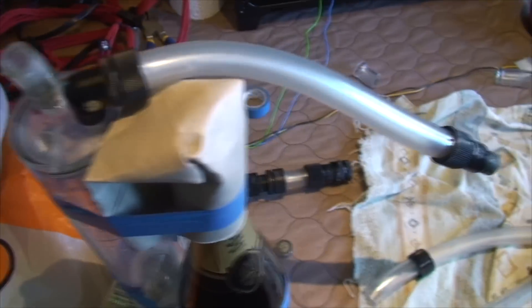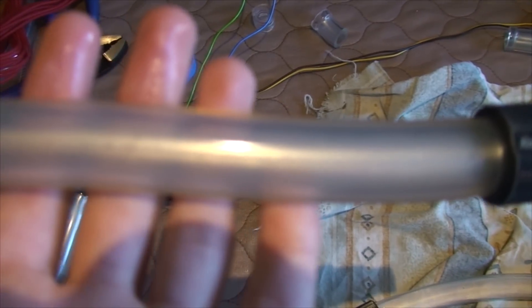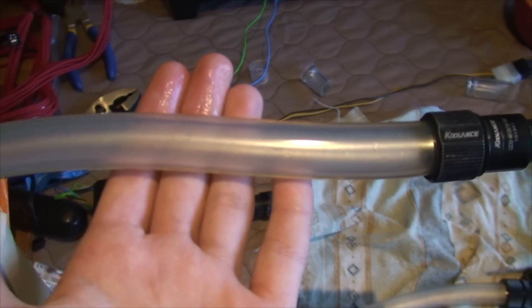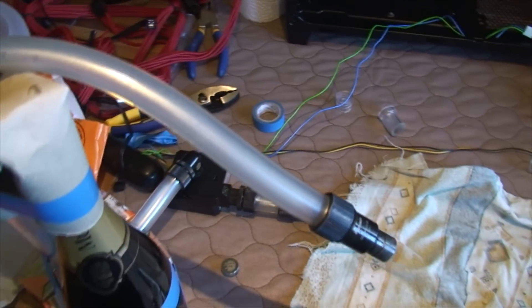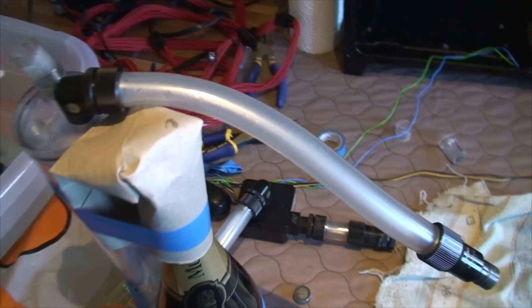You can also see this buildup on the tubing. This tubing here was completely transparent when I first got it and now it's completely opaque because of the thin buildup of the Mayhem's Aurora coolant. So you really want to avoid using this at all costs. Even though it looks amazing, it really doesn't last and it's really just not worth the cleanup that I'm going through right now.